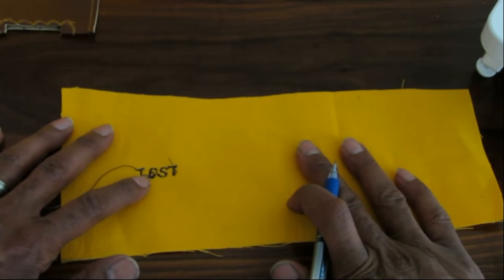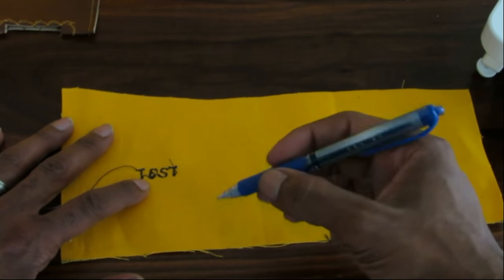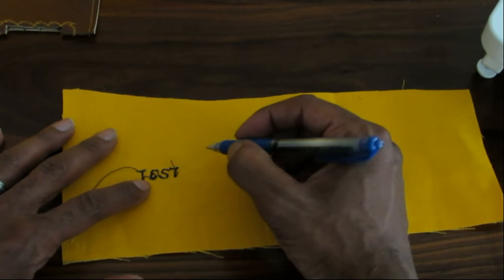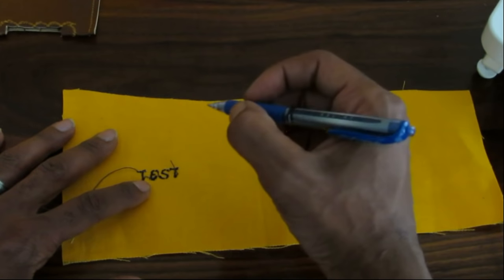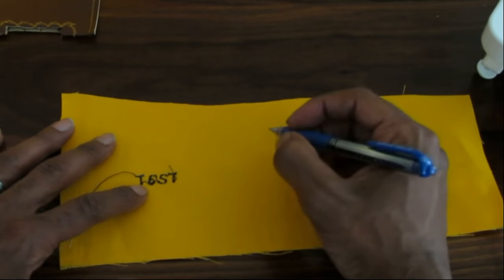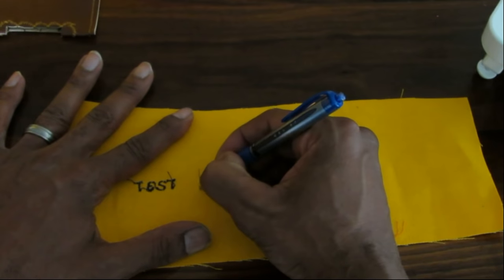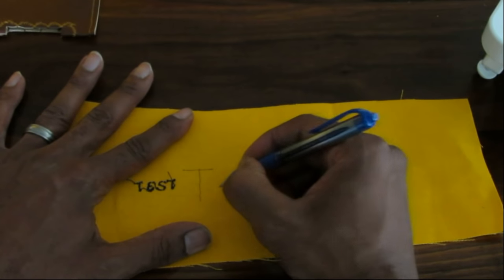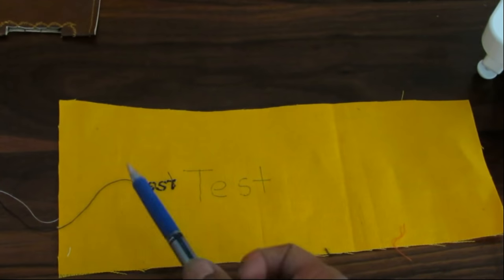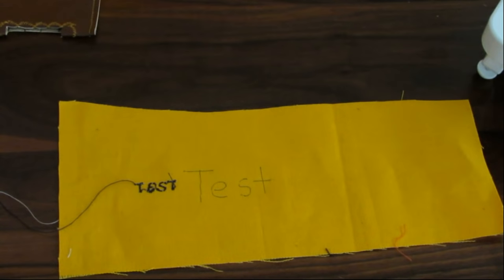I'm about to show you how you can get the size that you want. Right here I have the same fabric next to the 'test' we just did. I just have a pen — obviously if you get a sewing pen it's a little better because the ink is washable, but this is just an example. This is a sewing test, not a 'judge my handwriting.' So I'm just going to draw the word 'test' a lot bigger than what the sewing machine was able to sew out.